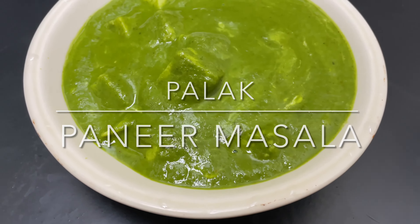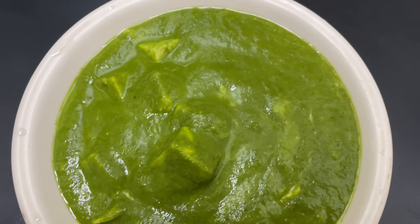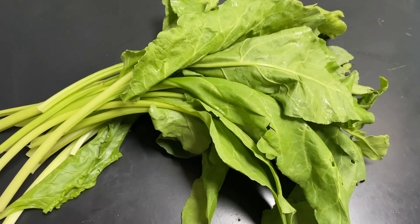Hi Friends! This is the Palak Paneer of Paneer. I will put the pot on the pan and stick around.